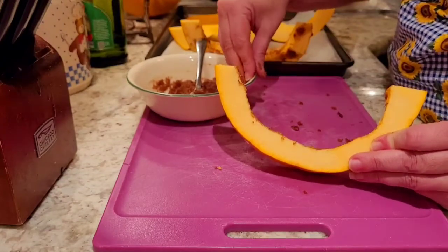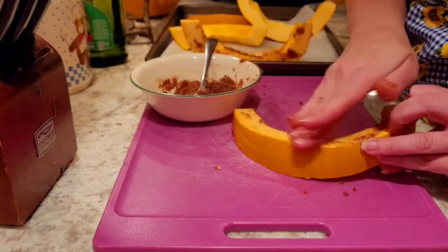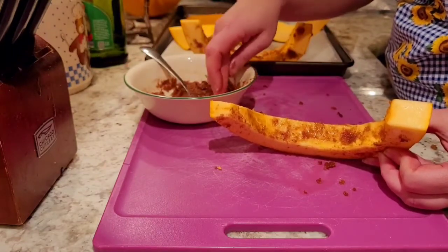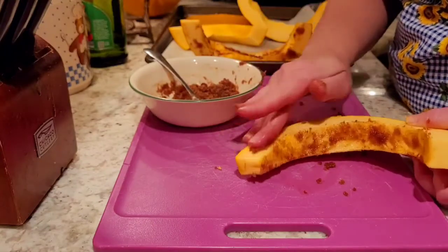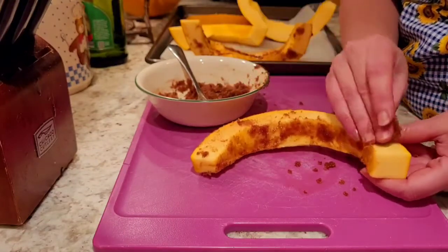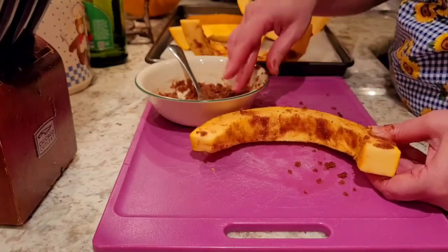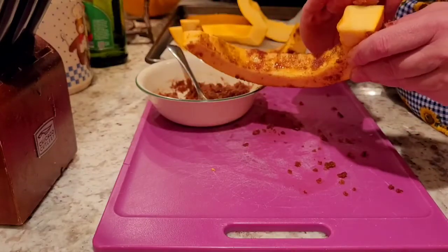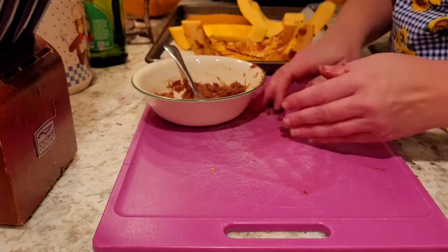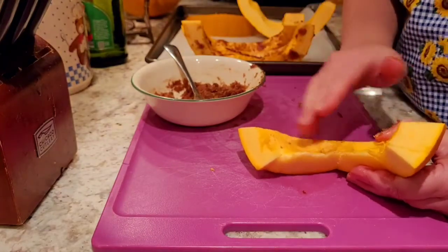Pumpkin slices actually taste really good with chili powder, salt, pepper, and a little bit of onion — that's another way you can roast them, and I've heard it's absolutely delicious. My family can't handle spicy food though, so that's not for us. I would eat roasted butter garlic pumpkin, because that reminds me of pumpkin soup and is actually delicious. So if you're not a sweet person, you can do this with just butter and garlic, or olive oil and garlic — whatever suits you.